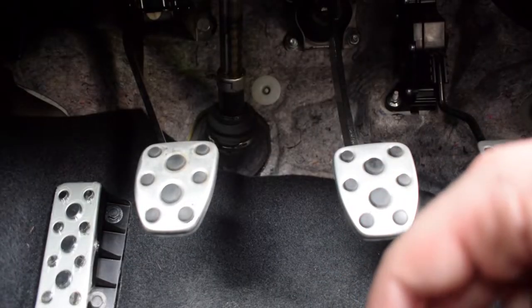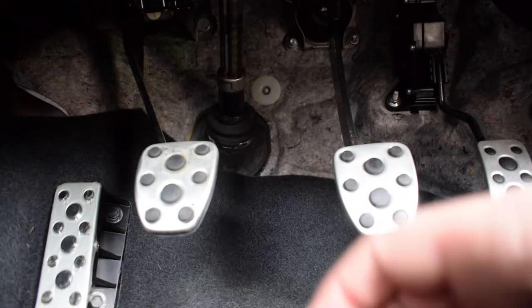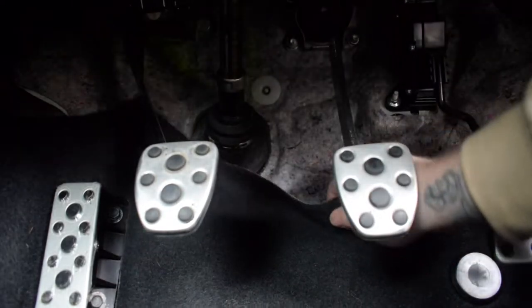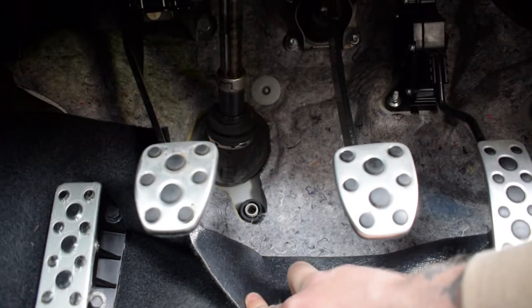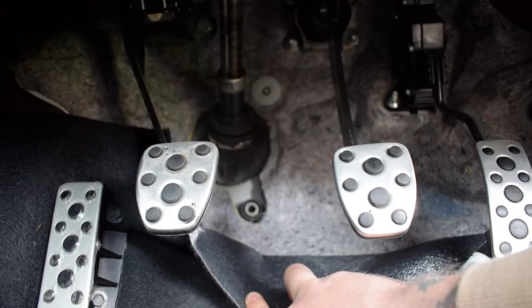Welcome everybody to a Toyota GT86 footwell — not the most exciting of places but I just want to show you what I'm going to be doing with this 12 volt cover. If you just pull the carpet back a little bit you can see the hole there — that's where we're going to plug this in. Then we're going to go out for a drive, see what it's like, see if you can hear the unequal length header any more. And I think that's the video wrapped up.